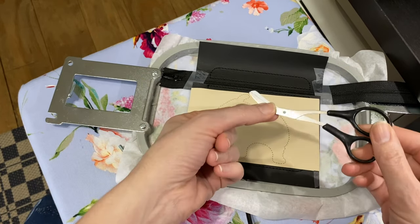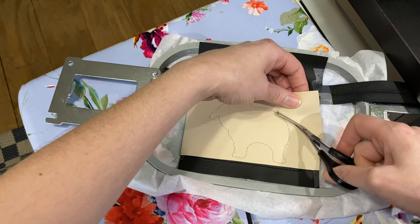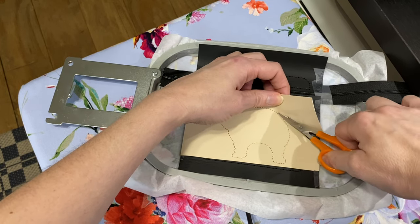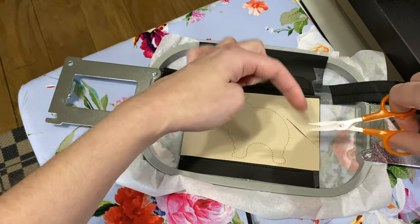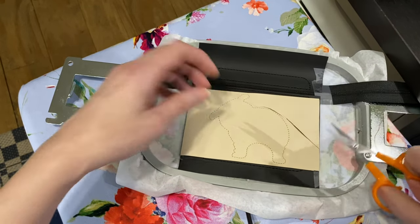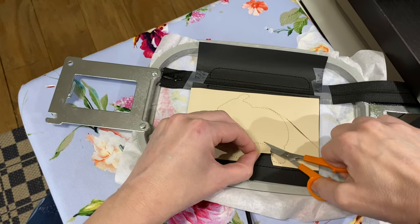Moment of truth — are my Dollar Tree scissors gonna work? Nope, they are not. They might work with fabric, and they'll be good for snipping threads, but I was hoping to use them like applique scissors. I keep wanting those curved-tip kind and I never get around to ordering some — they seem like the type you have to go online to get.